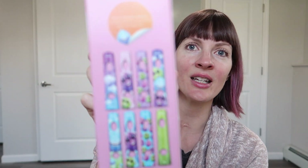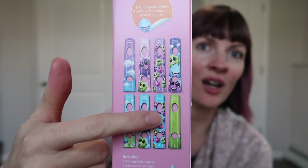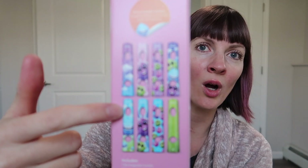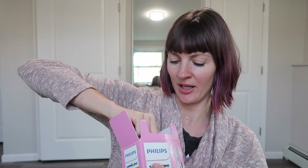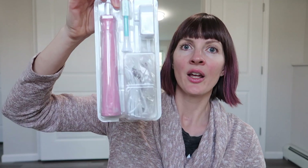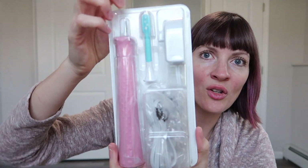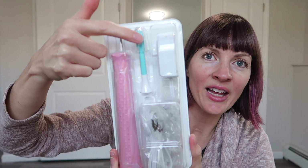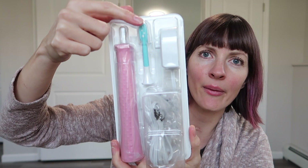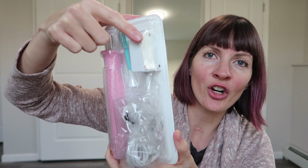On the side you can see the wraps it comes with, so if you get more than one of the same color toothbrush, you can individualize them that way. Opening it up, inside there's some sort of a manual, the toothbrush base and the head. You can sign up to get automatic replacements every three months, which is what they recommend. And here's the charger.